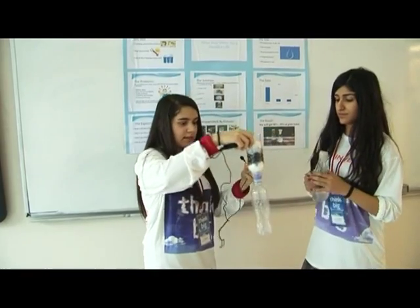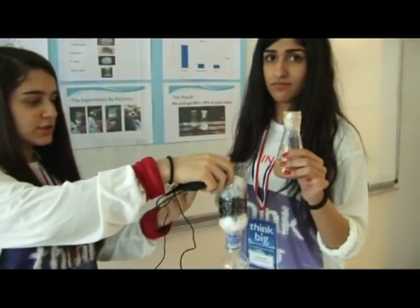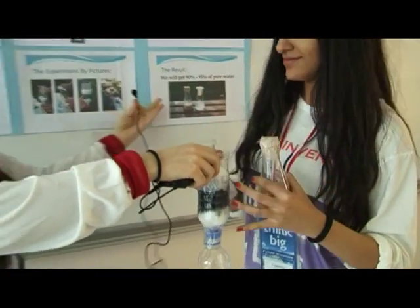As we can see, our experiment works just like that. This is our dirty water going in, and we will get 90 to 95% pure water out. Thank you.